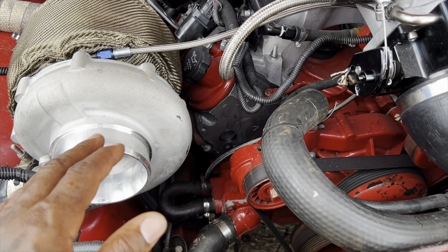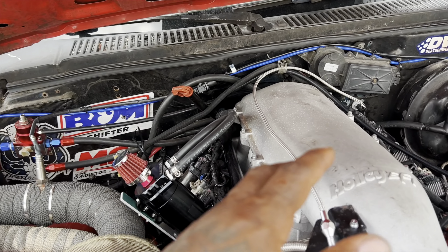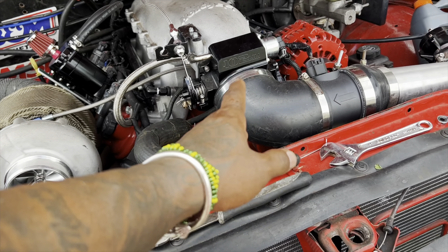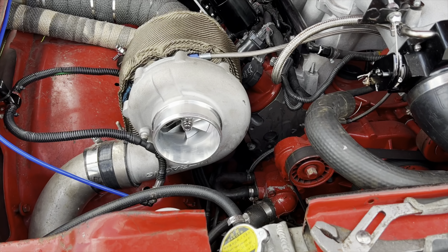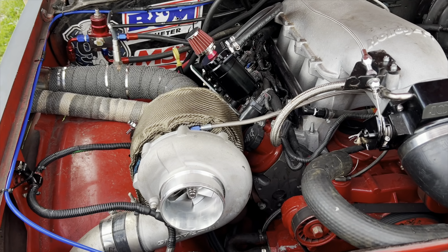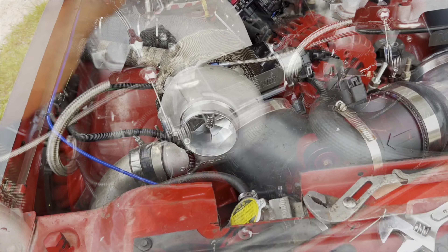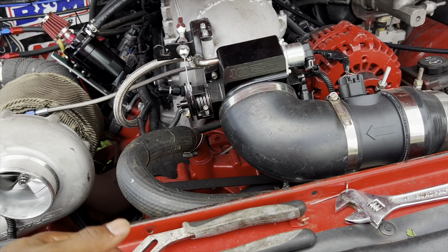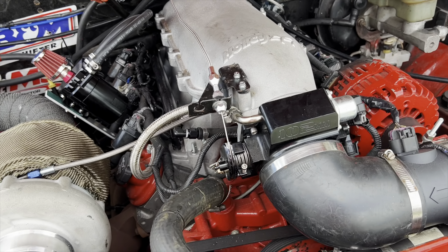What I'm going to do next is install the rear end, and then after that it's going to be time for a dyno. Let's see how many horses we've got. I've got to do the rear end and that's it. God bless you all — don't forget to subscribe.